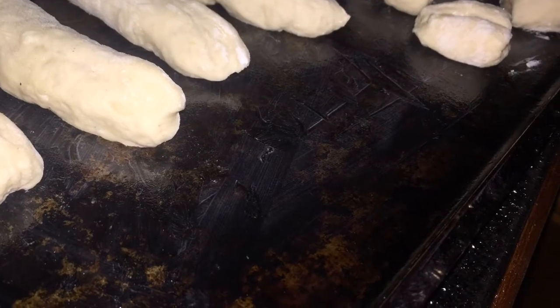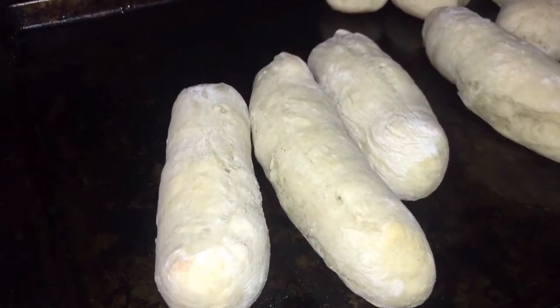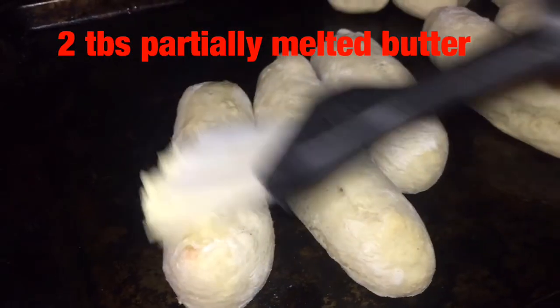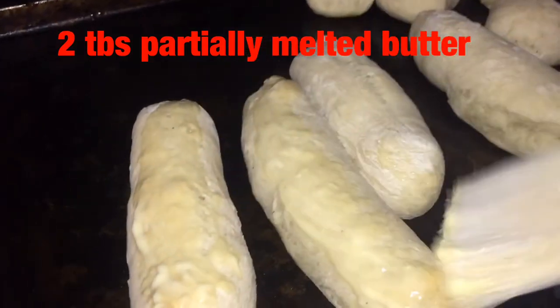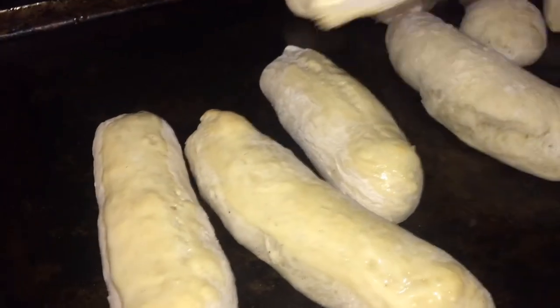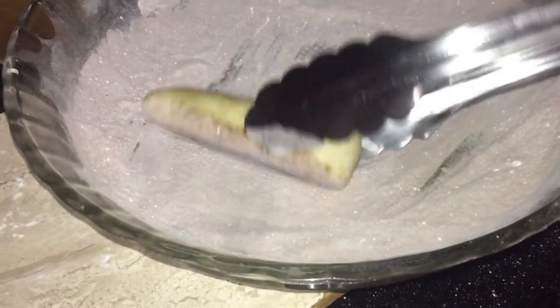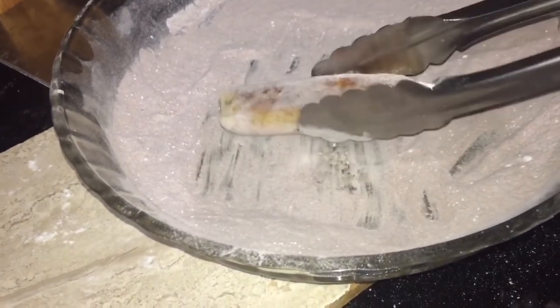You'll see the measurement of butter on your screen. How much you use depends on how buttery you want it, but you need something to help the sugar and cinnamon stick onto the breadsticks — you can't coat them dry, that would just be ridiculous. Once each piece is well coated, set it aside and continue the process until they're all done.